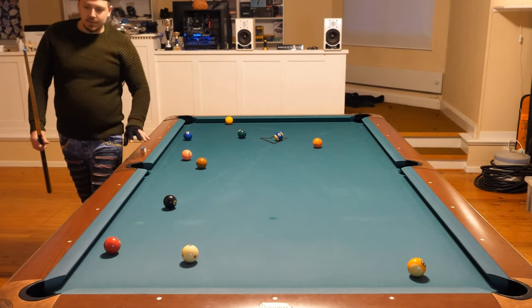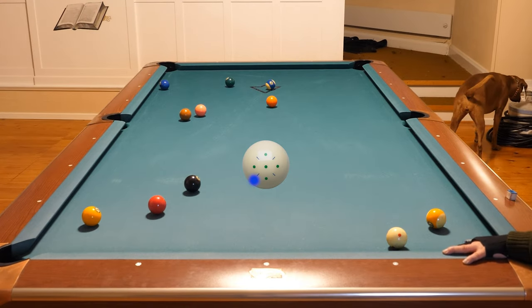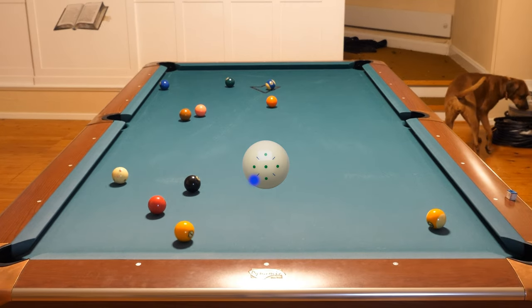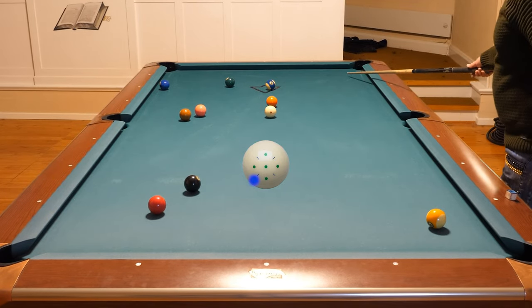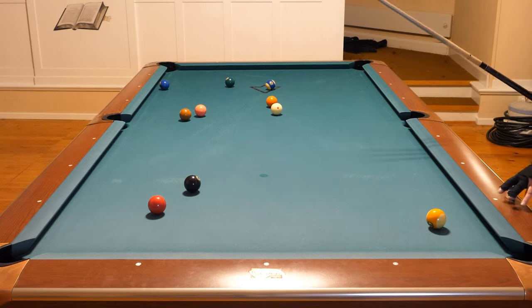One ball over here, cue ball on the other side of the table, like that. Now the cue ball did not go all the way there — it stops perfectly for the two ball.